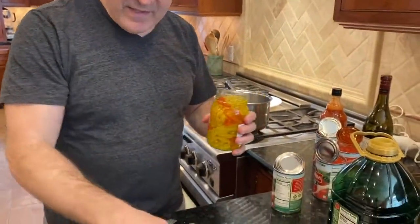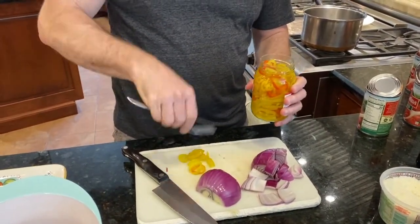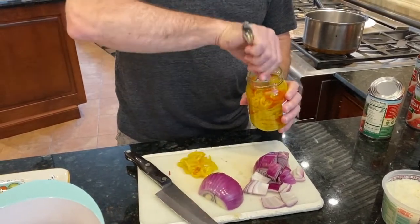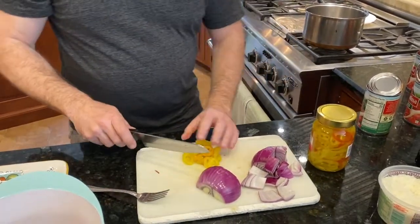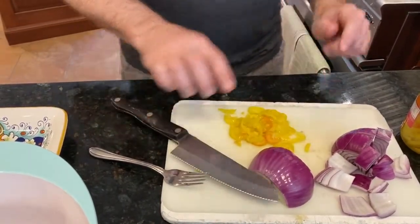Hot pepper rings — this brings some of the heat. These are standard hot pepper rings used for sandwich toppings that you find basically where the olive oil and vinegar are in your supermarket. Very easy to find — B&G, there are many brands, you can't miss it. We're going to take these and give them a crude chop because the immersion blender is going to break it up.